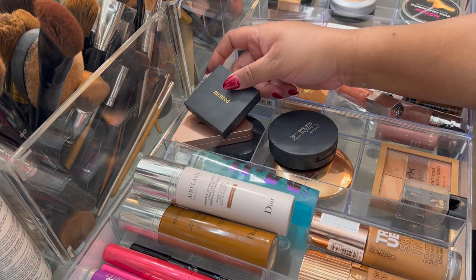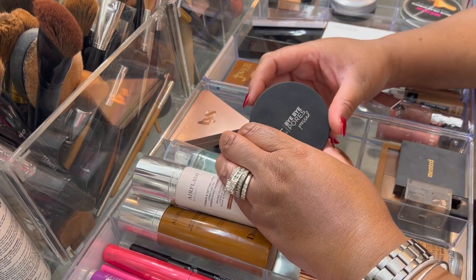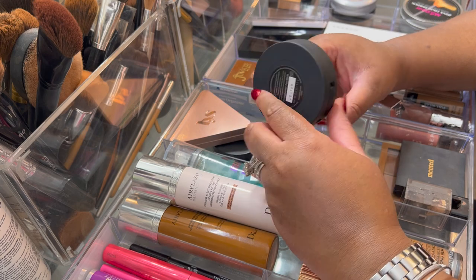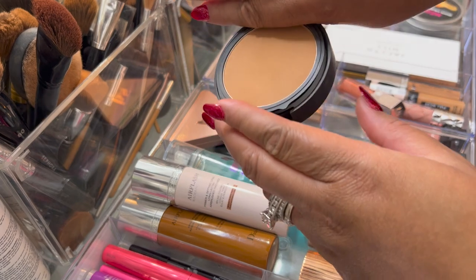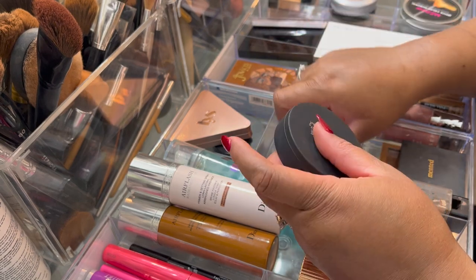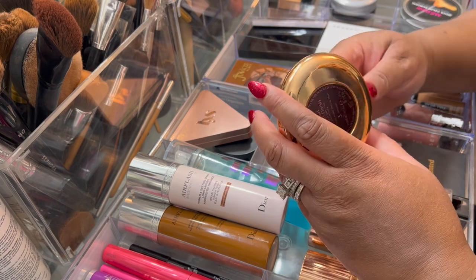I wore this Peach Blossom and Peach for the Stars together. I told you guys I was leaving the IT Cosmetics Bye Bye Pores Pressed Powder in, because this is turning into a holy grail for me. This is in Translucent Tan Rich and I use it as a pressed powder — I just love this, it's the best.